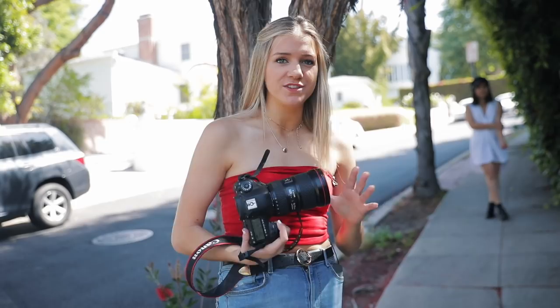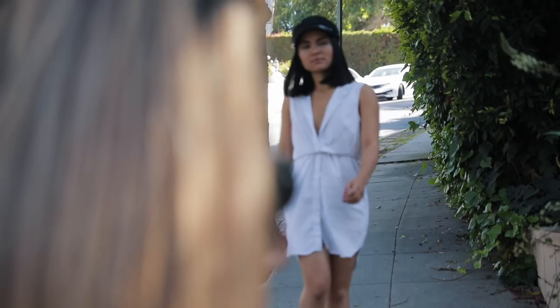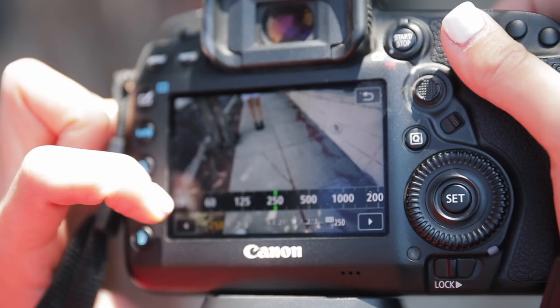One issue you might run into is if your shutter speed is too low, the pictures are going to be kind of blurry. Watch what happens if we shoot at around 25 — you can see the foot is really blurry, the arms are blurry, which can be a cool look, but here it just does not match at all. It looks like you didn't really know what you're doing. For these shots, I like to set my shutter speed at 1/250th of a second — that way you won't get any motion blur and your shot will look crisp.